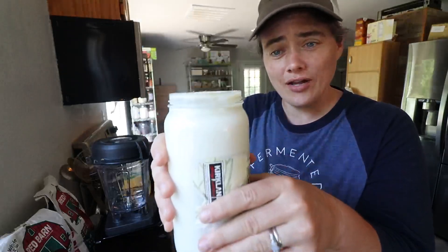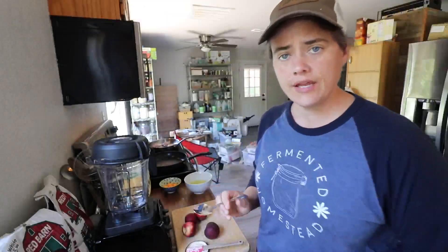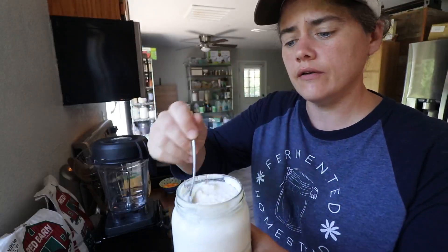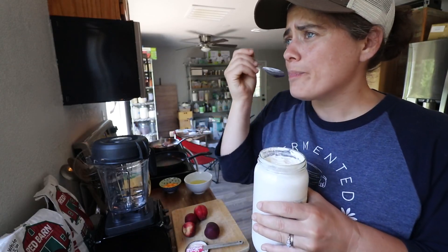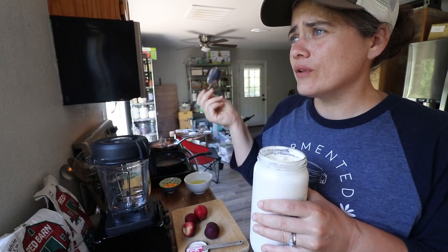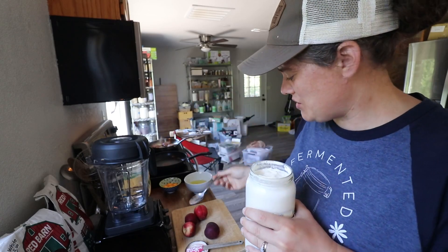We're getting ready to head out to Tractor Supply, but I realized I was really hungry, so I probably should not go into town without eating something. As promised, we're going to make our smoothie with our kefir. This did thicken slightly overnight — it's kind of like cottage cheese at the moment. It tastes like a plain yogurt with a little bit of tang to it. It's so good.